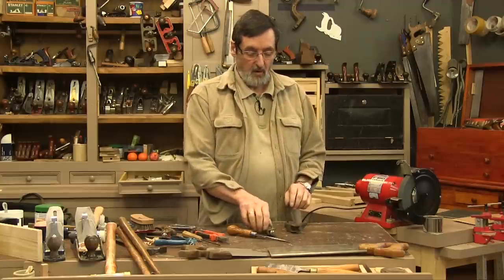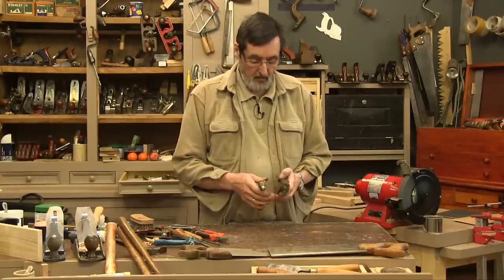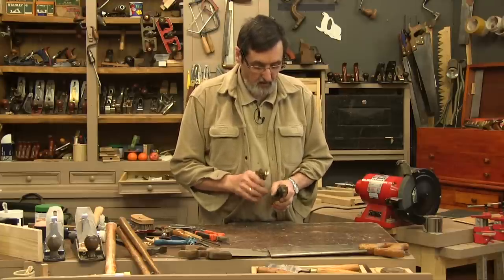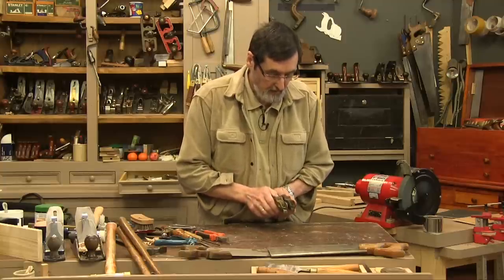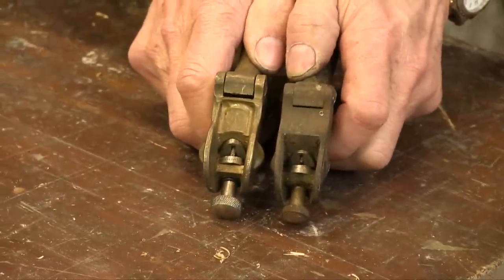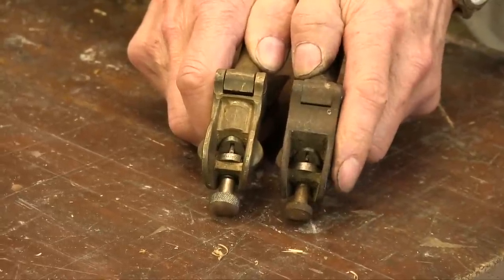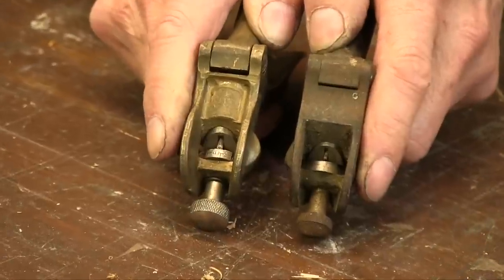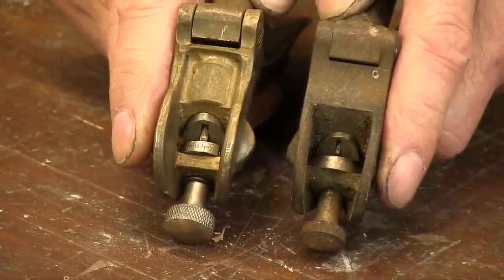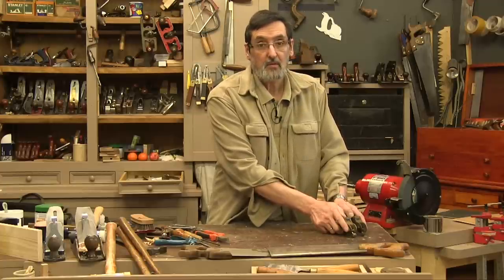What happened over the decades was you end up with a saw set that has a wide plunger, which we call a hammer, and a thin plunger, which we still call a hammer. So when you put the two together and you see those plungers come forward, you can see on this old one on this side the plunger is very thin. And on this more modern one on the right, this is quite thick — about twice as thick. But the thin one will set any size of saw tooth generally.